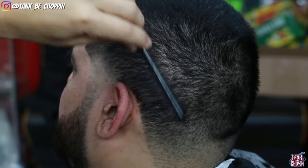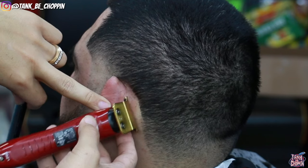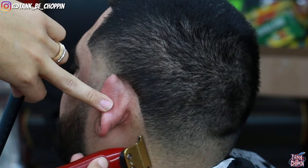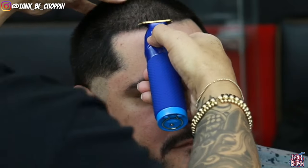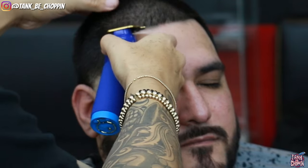Now going in with my FX3 trimmers, lining up my client behind the ear. Now that the beard was faded in, that other side came together a lot better. Moving on to the right side — I did speed up this part of the video a little bit, but you can rewind and check it out in real time.